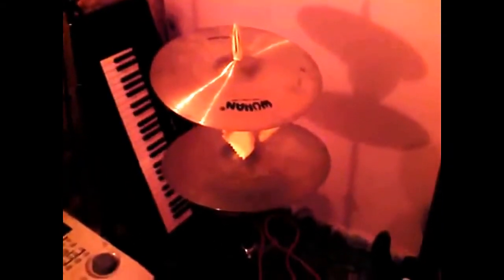There's the cymbals I've been using lately on my recordings. That's a Wu-Han Splash and some hi-hats I got from eBay — don't know what brand those are. I use those because the cymbals on this little thing don't sound too good.